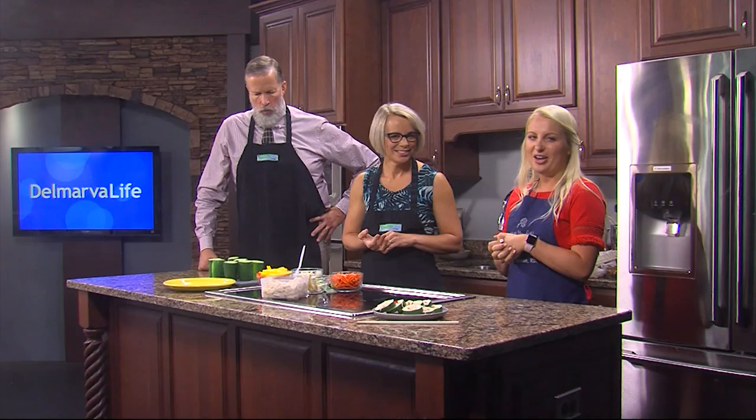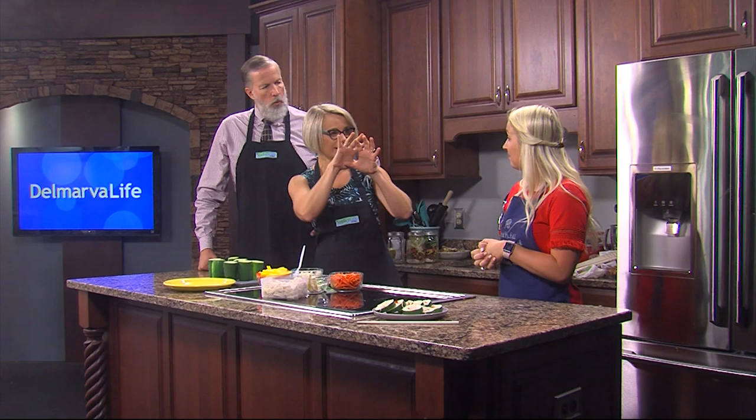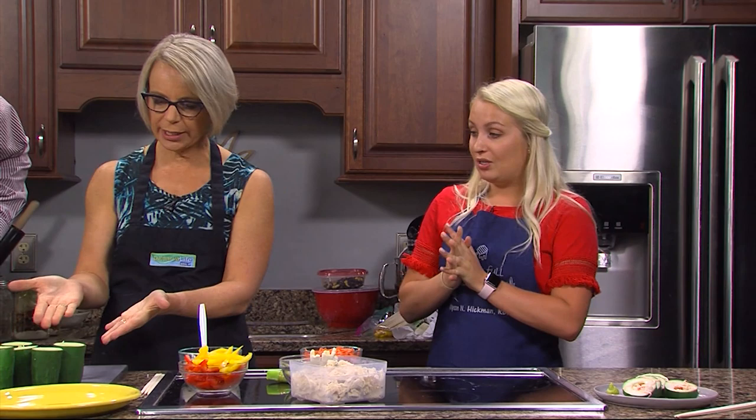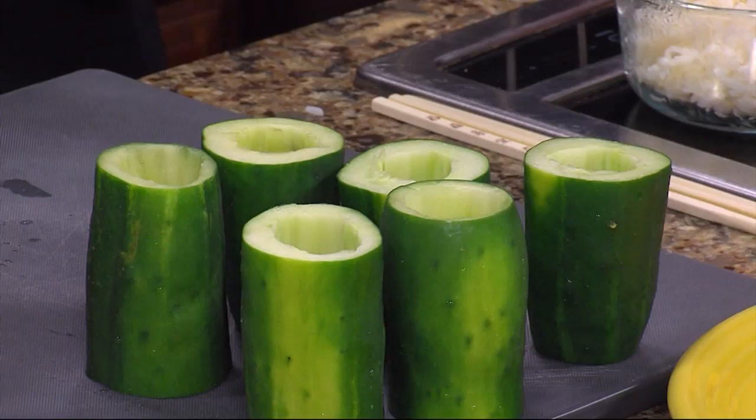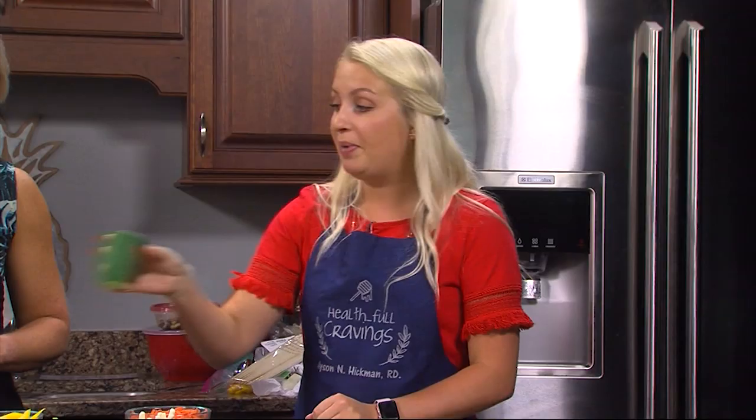We have a cucumber and that is basically what wraps it all up — that's what holds it together. So I cut a few cucumbers and just hollowed them out on the inside. That creates your base.